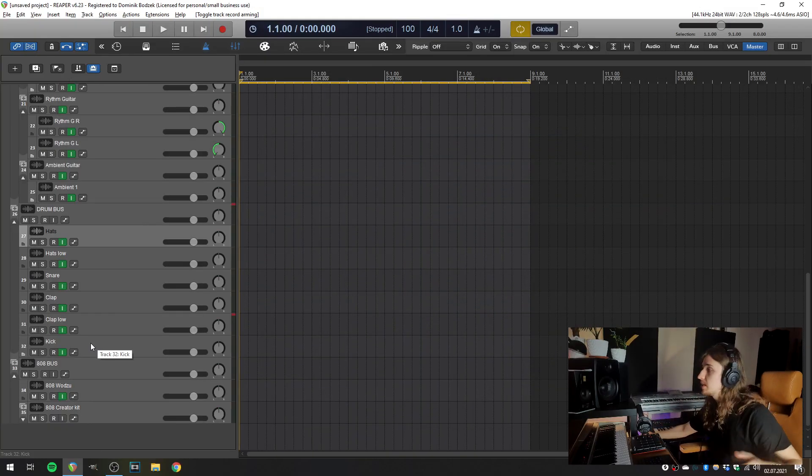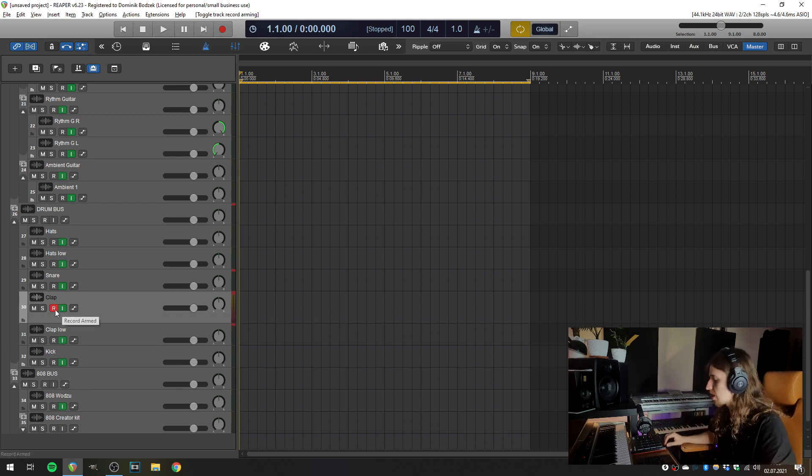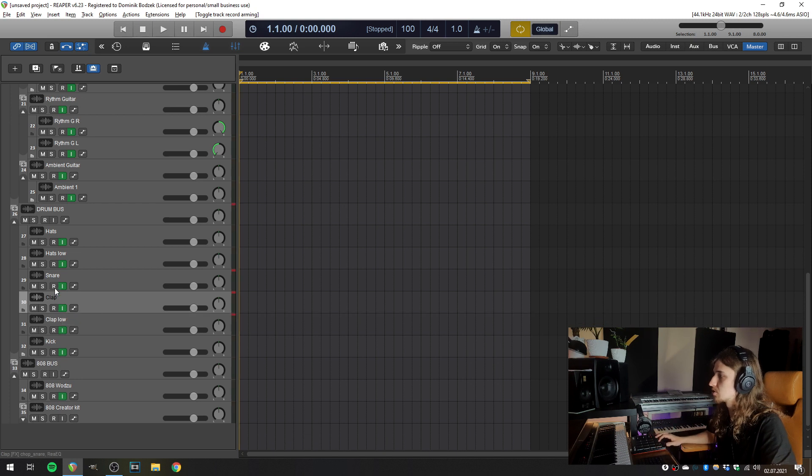So here is my beat template opened in Reaper. This means I already have all my MIDI inputs set up, so whenever I arm a track for recording, it just works.